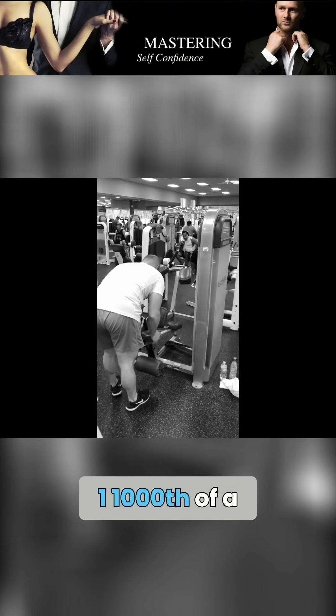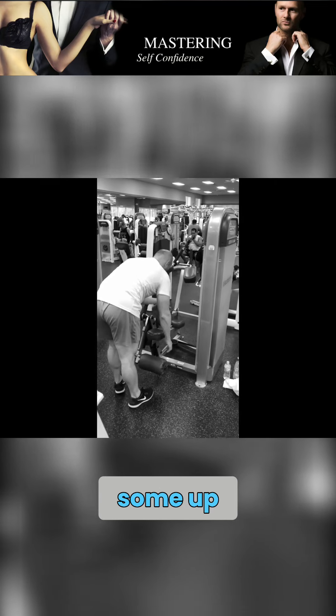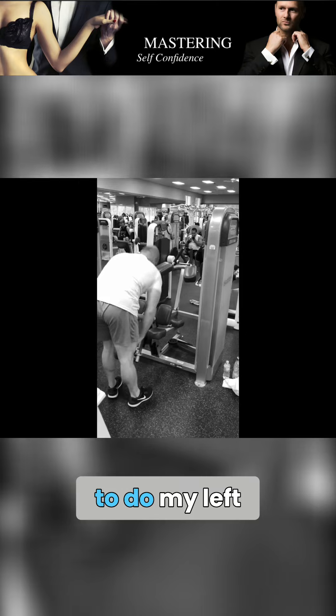At the beginning, as you can tell, I kind of come up, hold it for about a second, and then rep some up. I'm flipping around now to do my left leg.